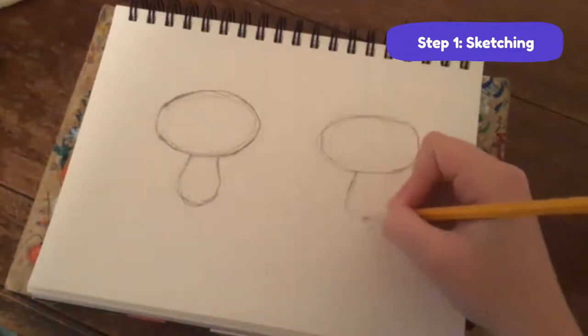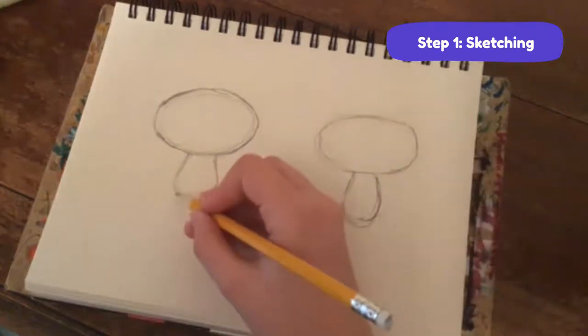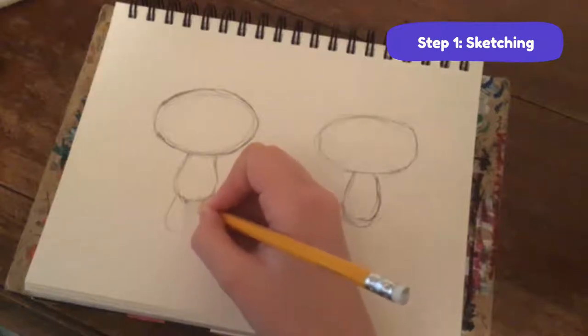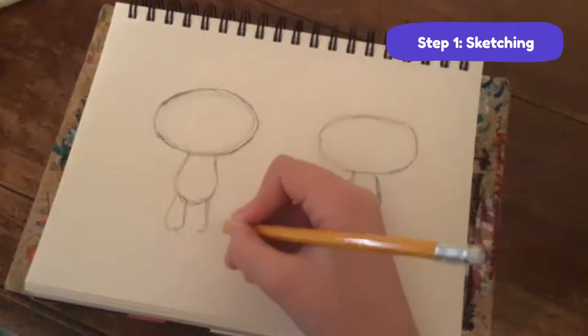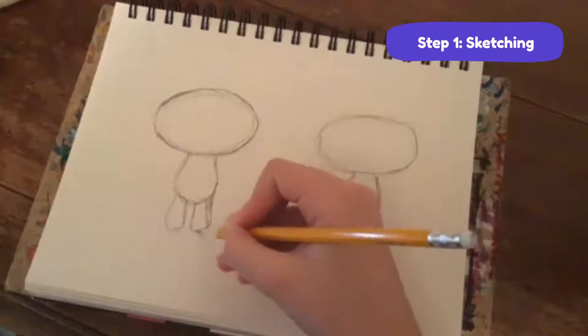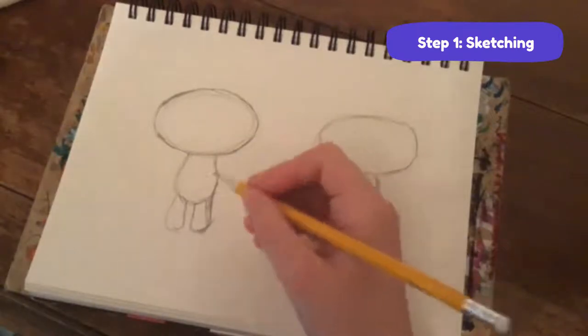Give the teardrop body shape to both of them. Now for the legs - we're going to draw basically the same shape but a little bit more curved in at the top. It sort of comes out from the side of the torso in a U-shape.